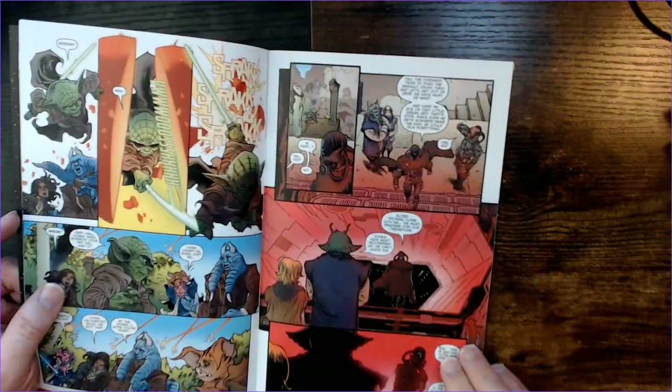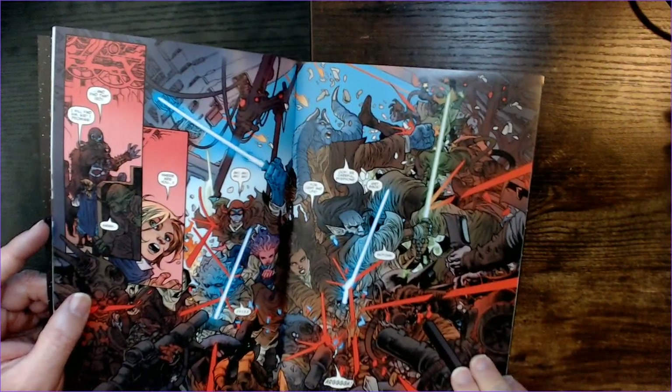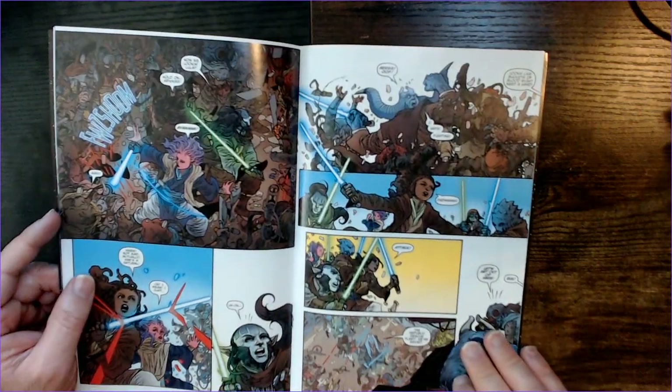Some familiar looking aliens here. There's a lot going on in some of these panels. It's kind of messy, actually. That's kind of a mess.